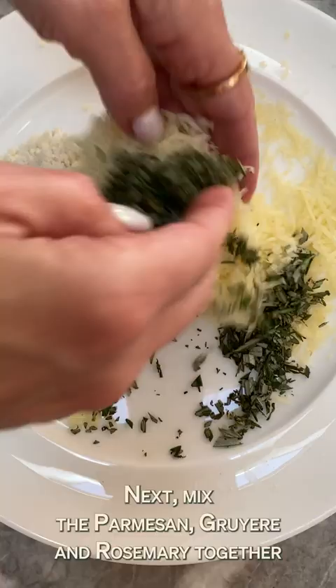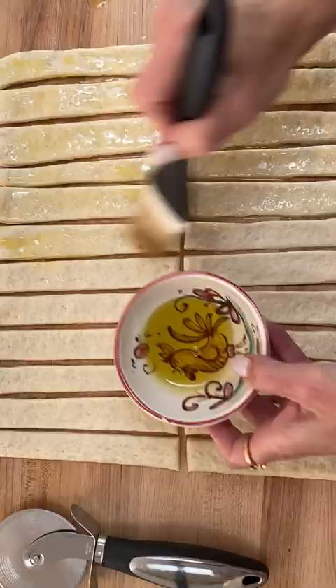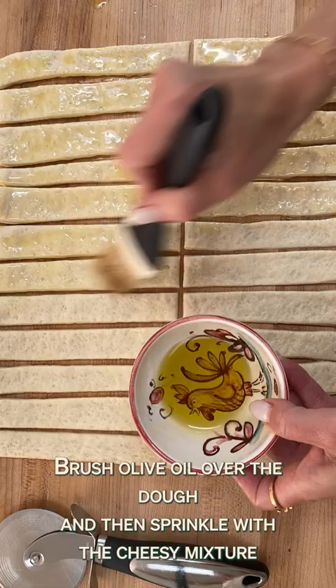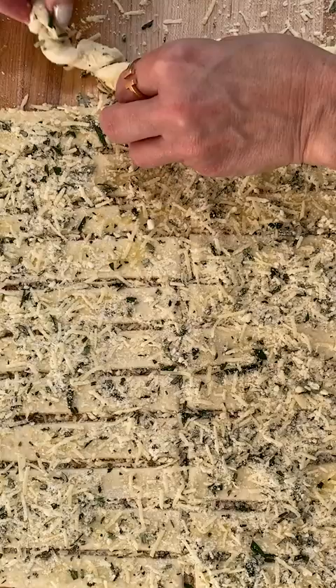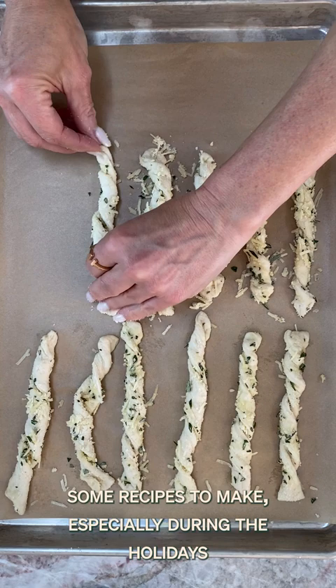First up, get some pre-made Pillsbury pizza crust. Slice it up into thin strips. Next, mix the parmesan, gruyere, and rosemary together. Brush olive oil over the dough and then sprinkle with the cheesy mixture. Now the fun part — twist them up into little breadsticks.